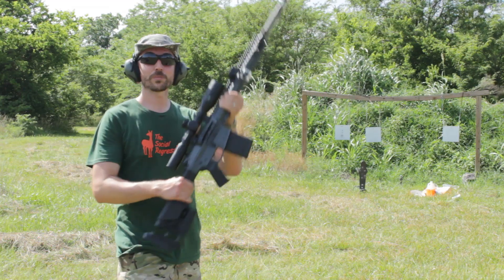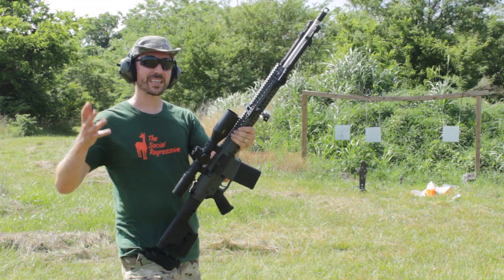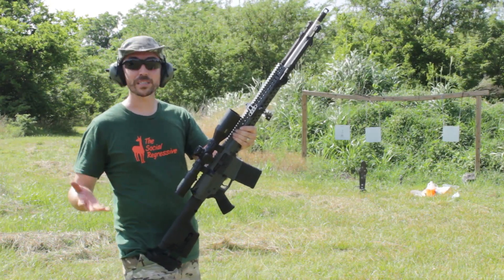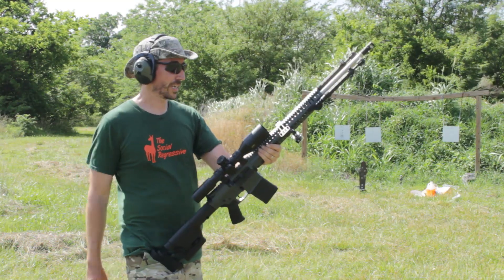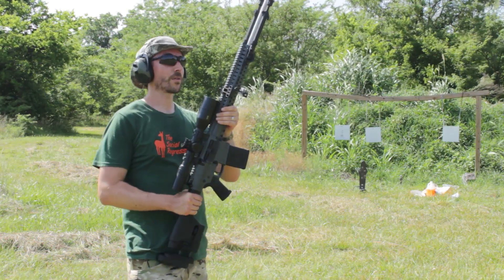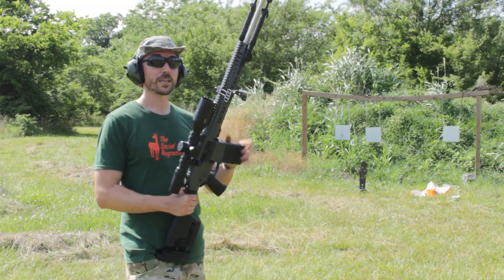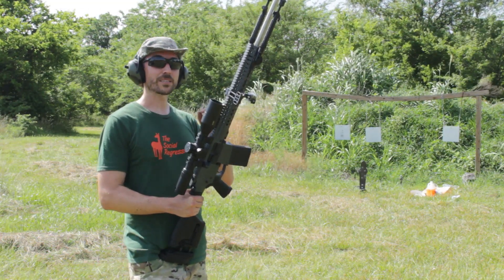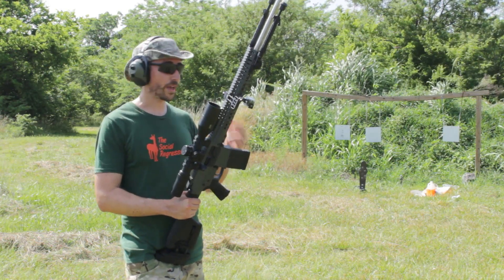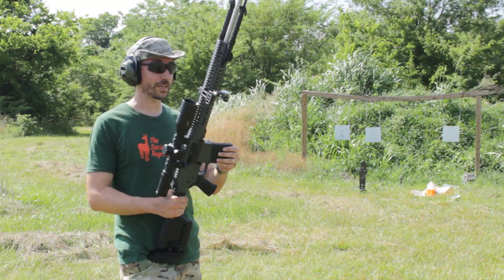I think today's video should dispel any of the misconceptions we've had about subsonic ammunition. When we hear about it, it sounds like it's kind of silly - like it's just a range toy that doesn't make any sense, like shooting airsoft. No, it's not like that at all. This can make quite a mess. These bullets weigh 140 grains, which is just a little bit less than what a heavy 9mm weighs, and those are also subsonic when they're that heavy - so this is definitely a deadly serious thing.